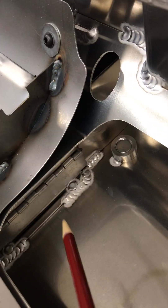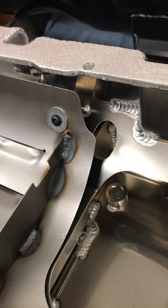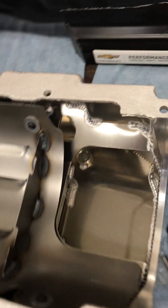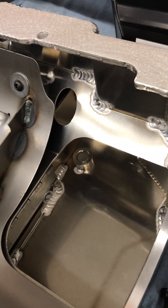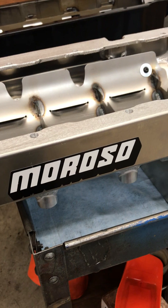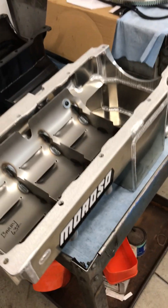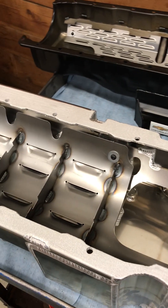And in the sump — looking down in here — you can see there's a trap door. That trap door allows oil to come back into the sump and go to the rear of the sump during acceleration. Then when you're on the brakes hard, that trap door will close and prevent oil from leaving the rear of the pan, which is where the pickup is. This oil pan is brand new — at the time I'm shooting this video it's not actually available from Moroso yet. This is one of the first prototypes, but they should be available shortly if you want to do this upgrade.